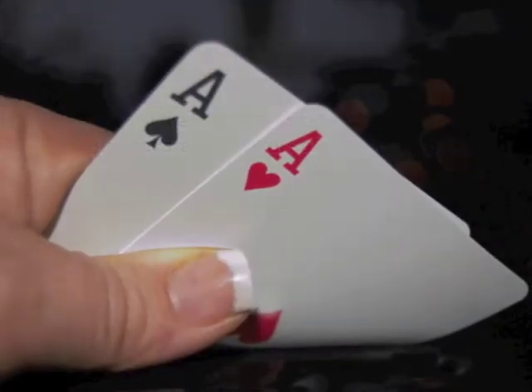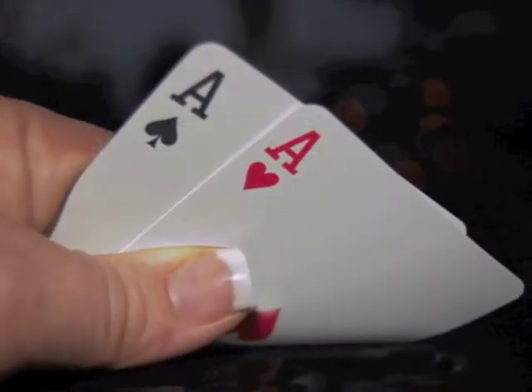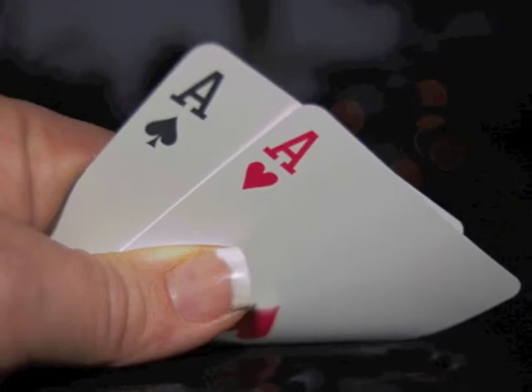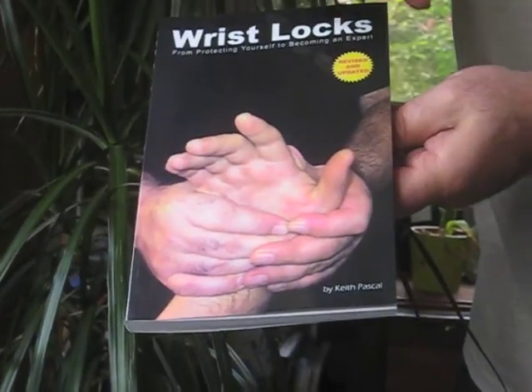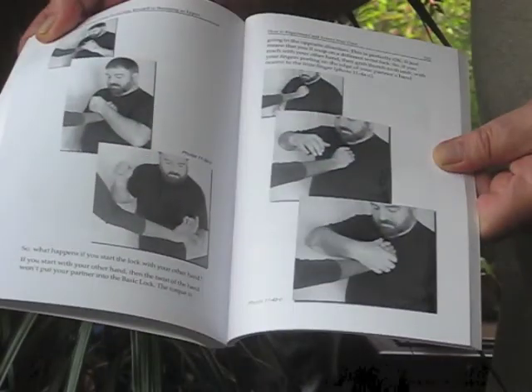Remember the original point about pretending that wrist lock counters and reversals don't exist? Think of it like playing poker — you don't want to show your cards too soon. Practice all your counters and reversals like crazy, then forget about them. Use them as a surprise, and just like in the book, combine your locks with hits and kicks. Using counters and reversals sparingly and making the most of the element of surprise really is a secret tip.